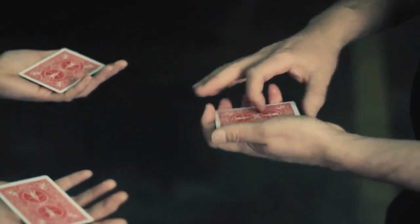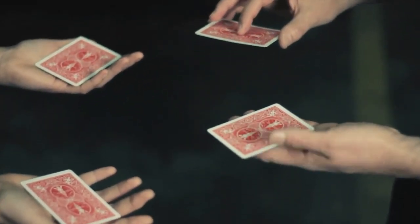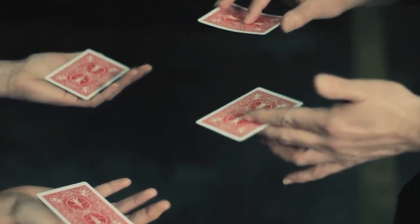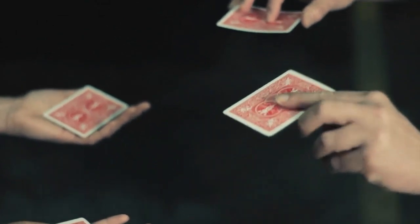Now, here's what's going to happen. My jokers will change places with your jokers, okay? Now, I could show you how it happens quick, or I could show you slow motion. Want to see slow motion? Slow motion.